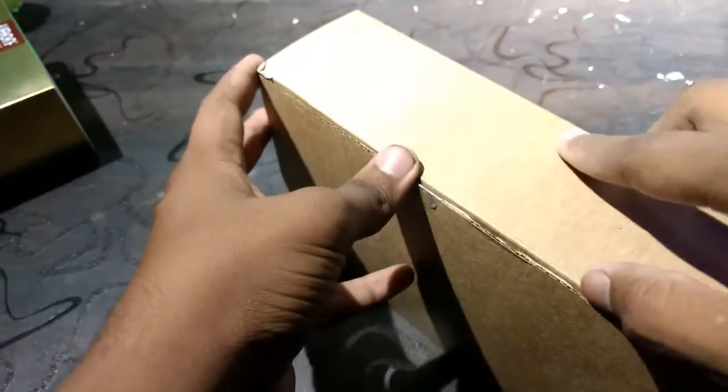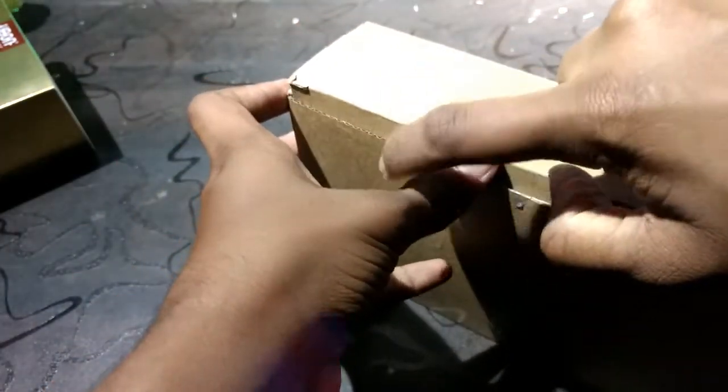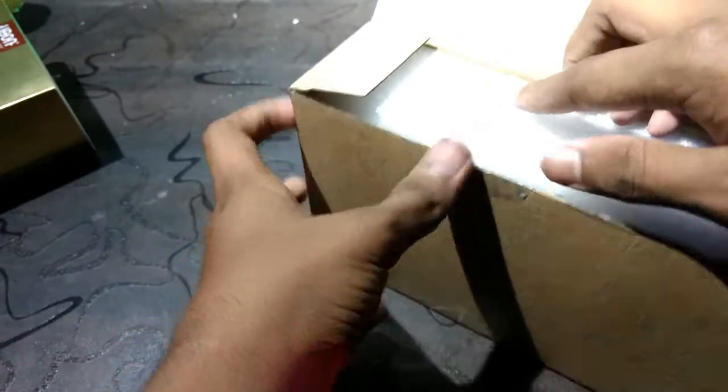4 hours of backup actually. Let's take it out. Nice box.